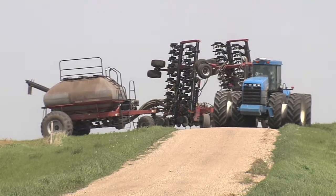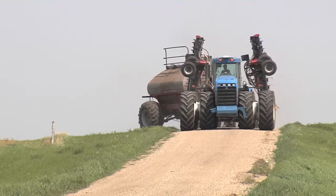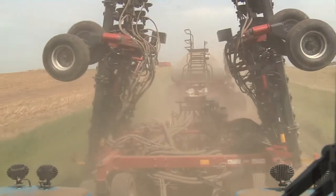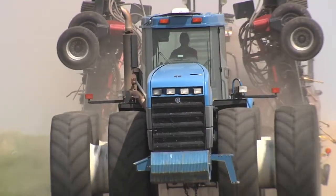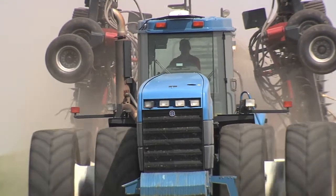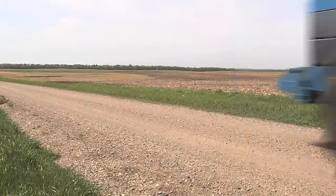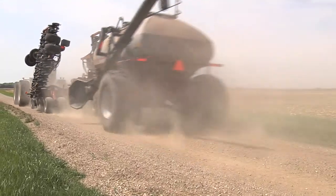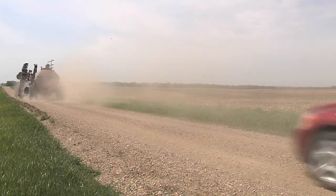The overall length of a tractor towing an air seeder and fertilizer tank can be up to 100 feet, creating significant safety concerns on public highways. In addition, air seeders in transport often exceed 20 feet wide and can be up to 17 feet high. State departments have unique maximum allowable equipment dimensions for transporting on public highways and when escort vehicles are required.